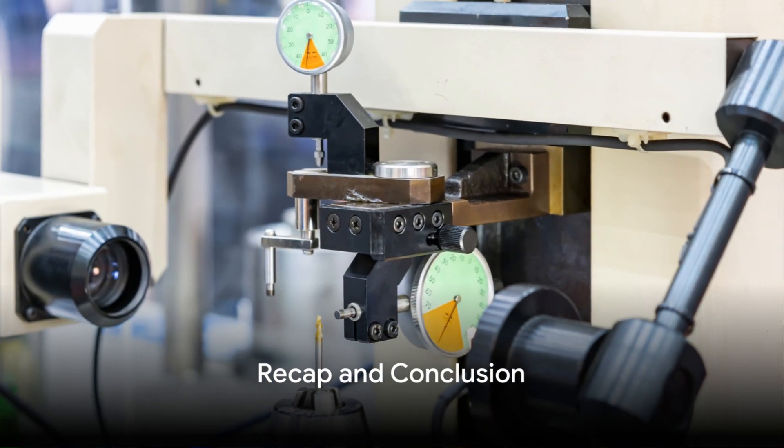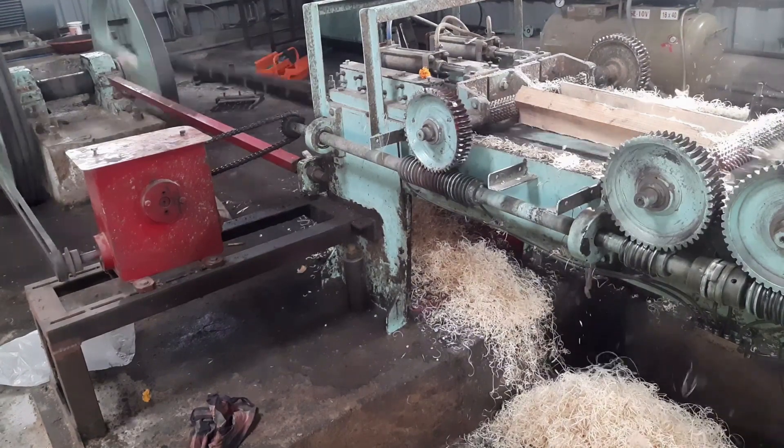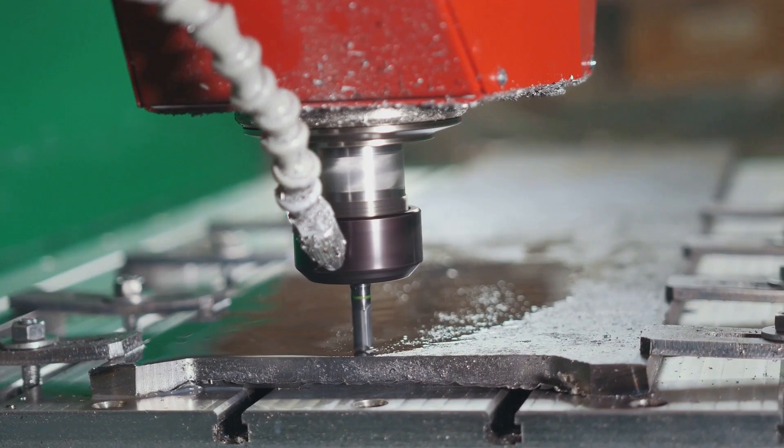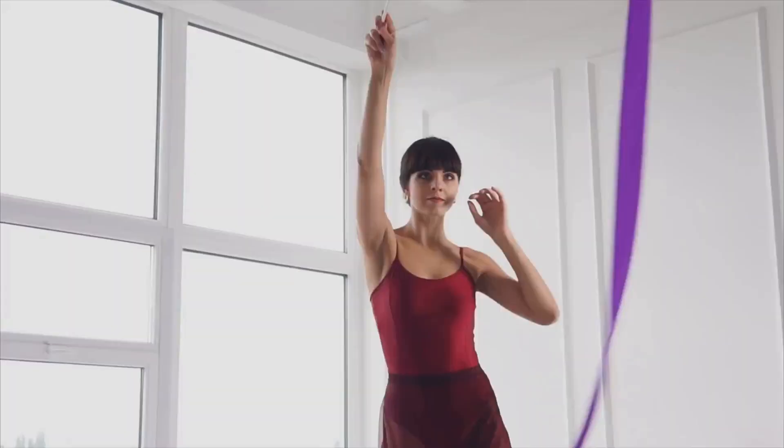Precision is not a destination, but a journey. We've journeyed through the world of shearing machines, revealing the importance of truly understanding your machine. We've also dissected the key steps to achieving precision, from meticulous setup to careful operation.